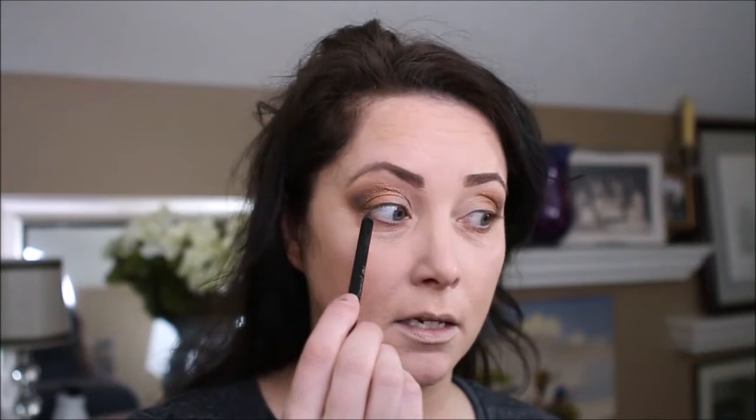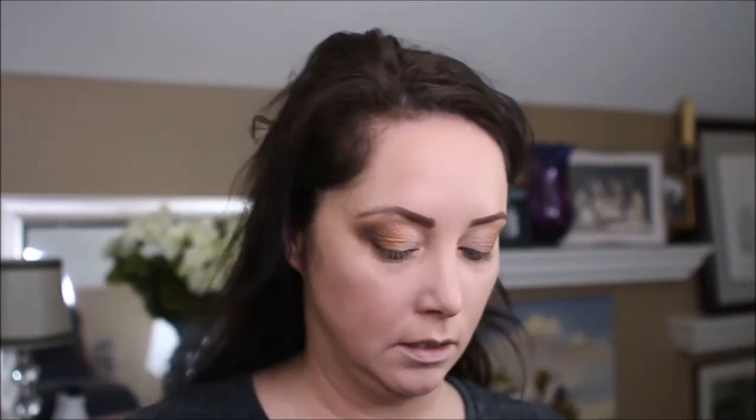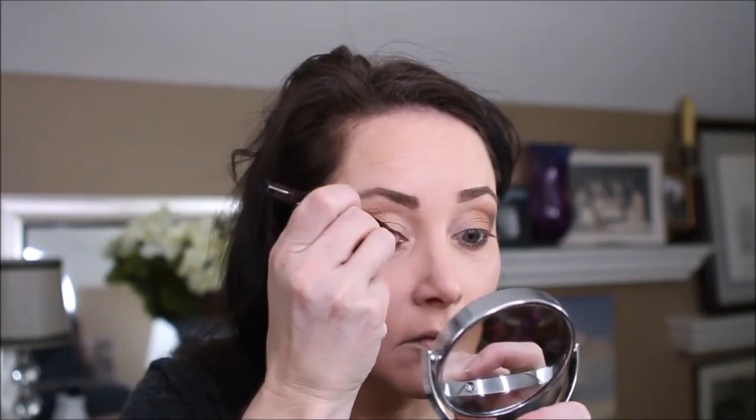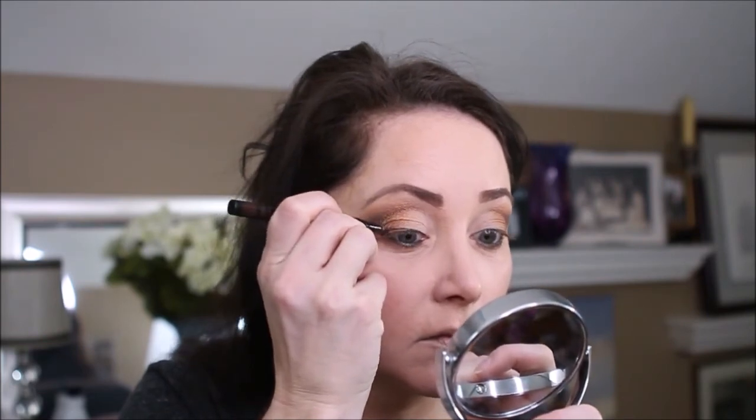I'm going to use my Makeup Geek Black Eyeliner in Obsidian and I'm going to tightline and put it on the lower lash line. I'm going to use my Sephora Wink It. I'm going to use the color Kohl again and take it on the angle brush, going right over the top of the eyeliner.